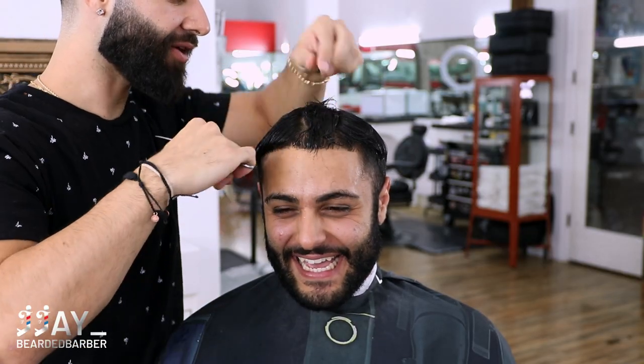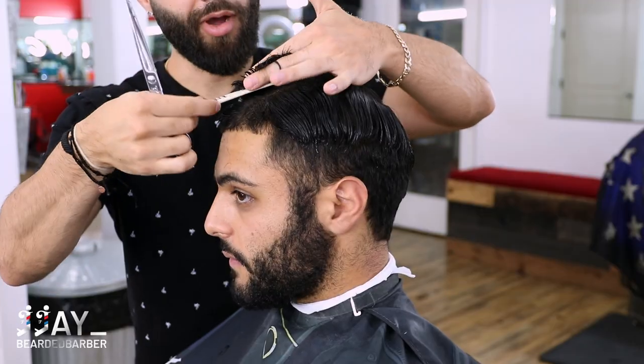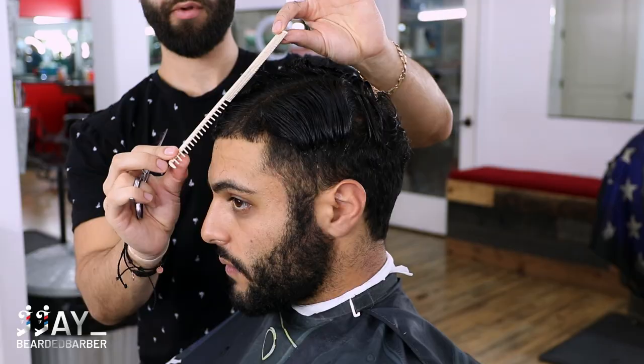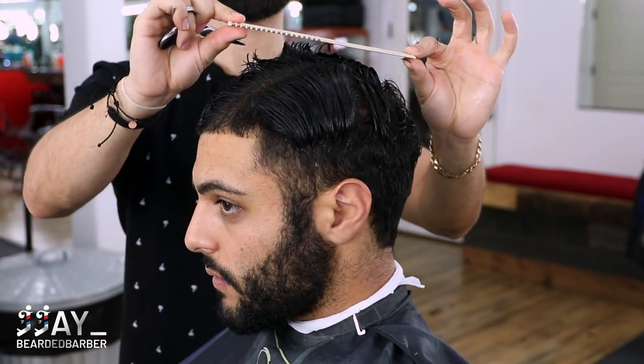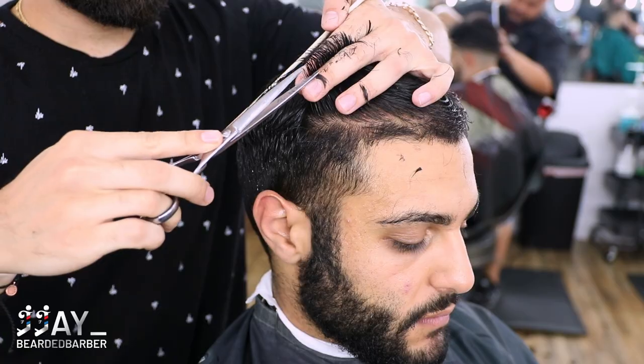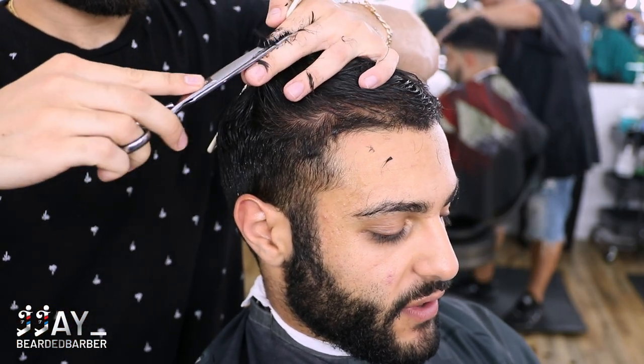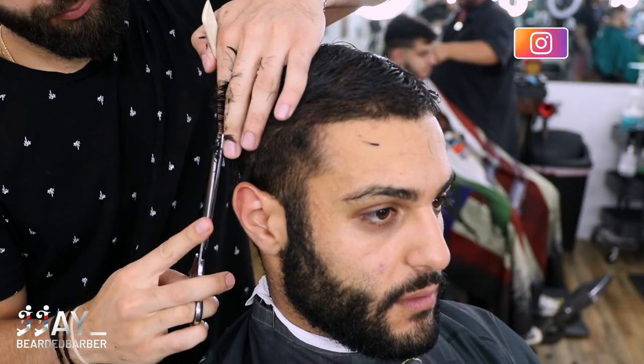We're creating a vertical section, pulling that up, and cutting the short hair, going a little bit longer as we go back. I'm demonstrating right there just to give him that buzz cut look but still have some texture. Now we're just going horizontal sections, connecting it, seeing where our guide is, and then chopping the hair.